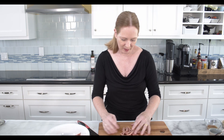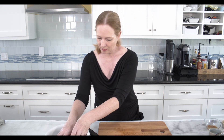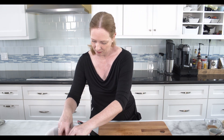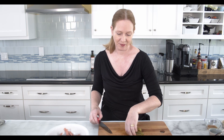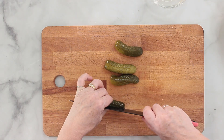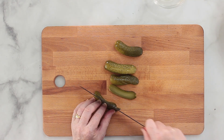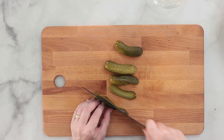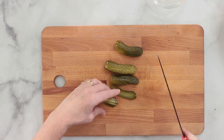This all goes into a large bowl. Now I'm cutting the pickles and I do the same with them — I want them in small strips, very much like the Wurst that I just cut.